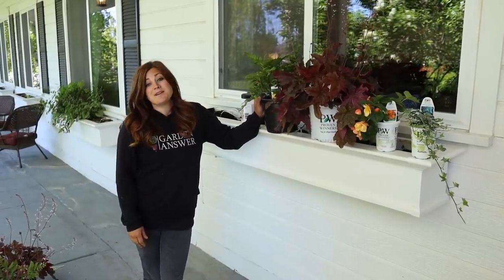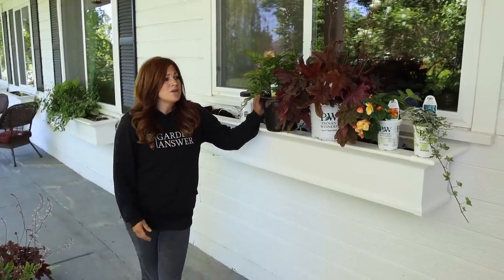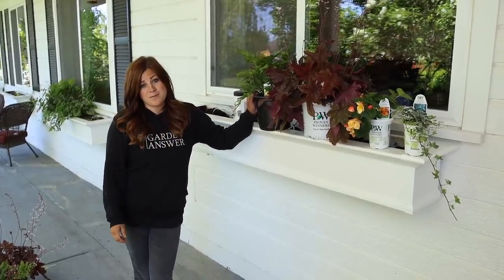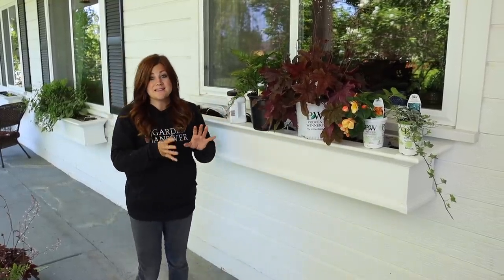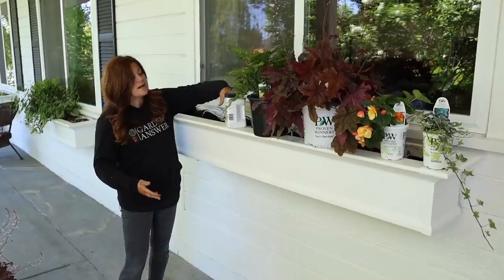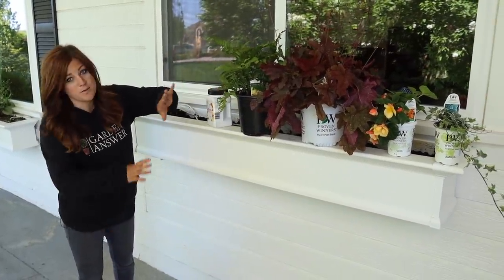Everything should be really happy in this space. You can tell it's a bright location — it's not deep dark shade, but it only receives about 10 minutes of sun first thing in the morning, so it's just a really interesting spot. I already have a window box full of soil and I need to put in my continuous release plant food, then we'll be ready to plant.